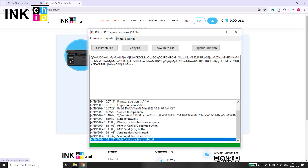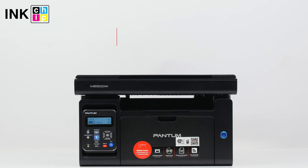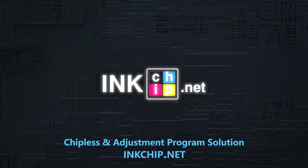Once the installation is finished, your printer will reboot automatically. Congratulations! Your printer is now chipless.